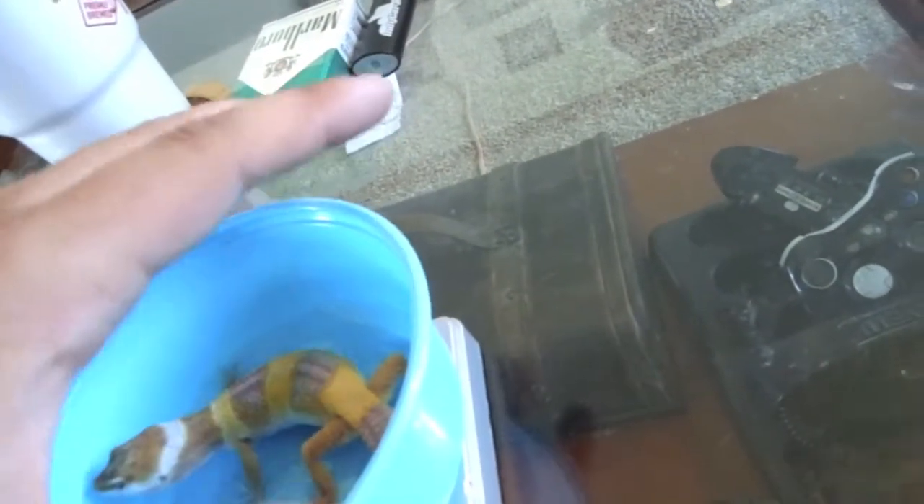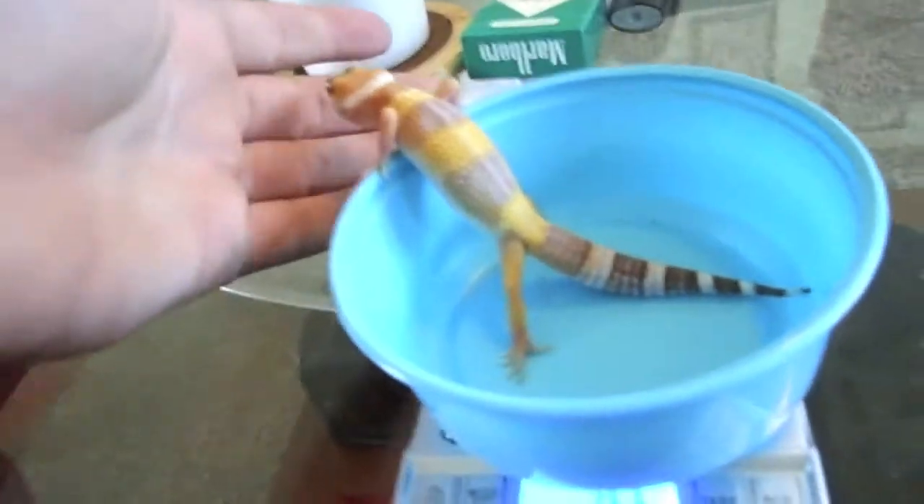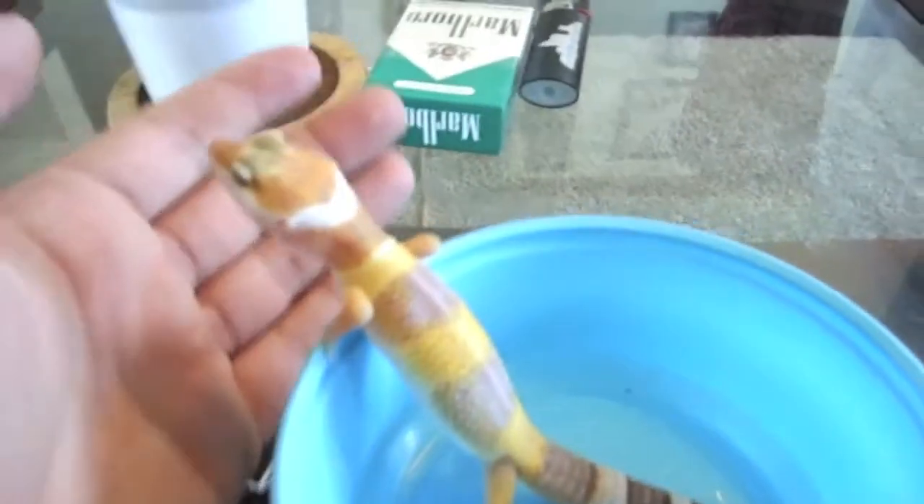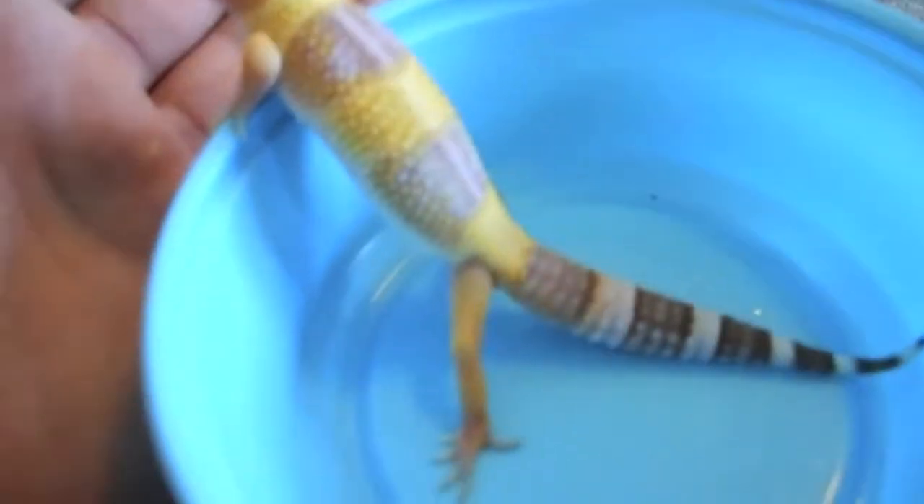Come on, get in here — he's not wanting to cooperate at all. Let me see if I can get him to get in here. There we go, 26.6 right there and it's even off a little bit. So Tank's 26.6 grams — just wanted to bring you that, bring a little weigh-in update.